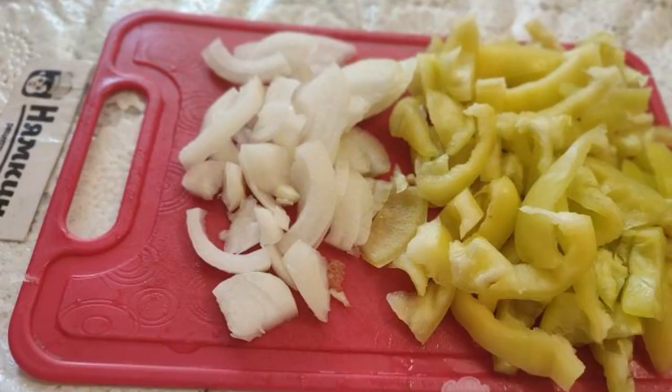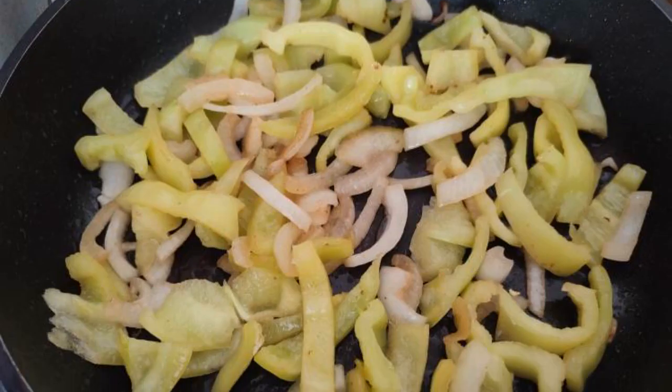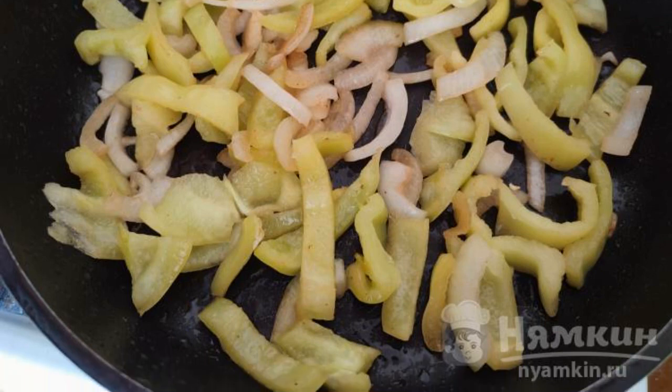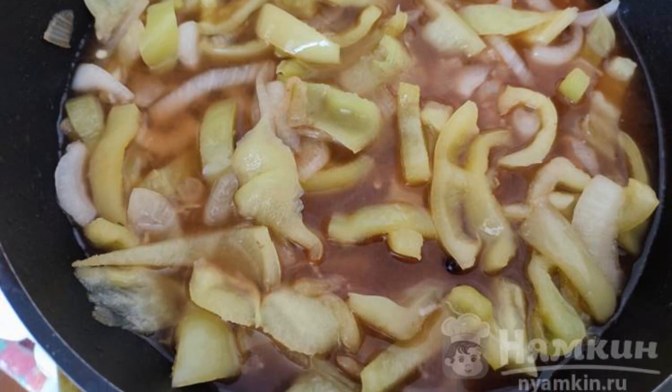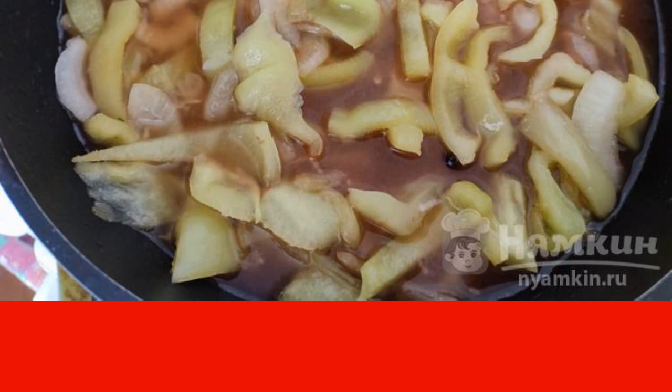Cut the second onion into quarter rings. Cut the sweet pepper into strips. In the same pan where the meatballs were fried, fry the vegetables for 5 minutes. Pour water into the pan. Add chopped garlic, ketchup, bay leaf, allspice, and a pinch of salt. Bring to a boil.